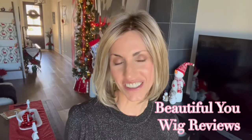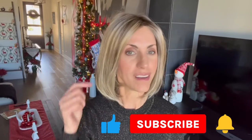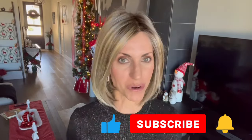Hello! Welcome back to my channel. I'm so glad that you are here today. Just a quick reminder before I get started: don't forget to subscribe, hit that bell, and give this video a thumbs up so that you never miss any of my wig-related content.